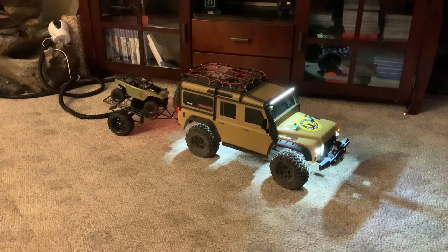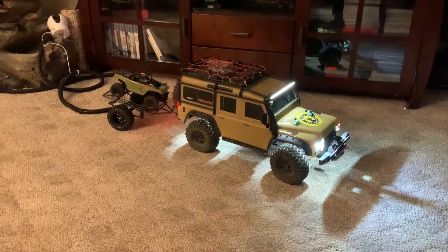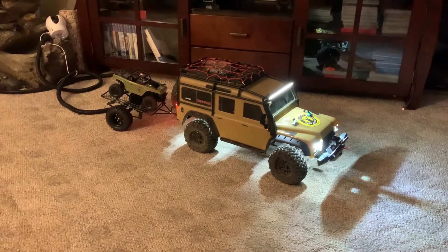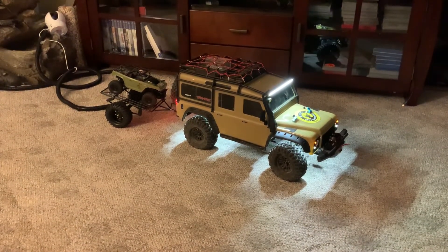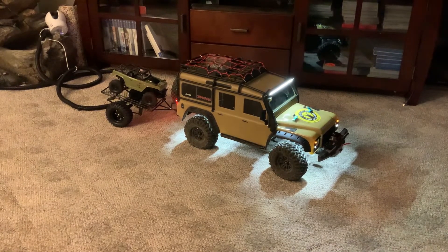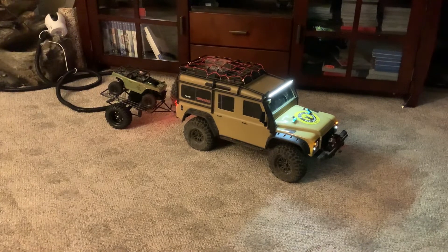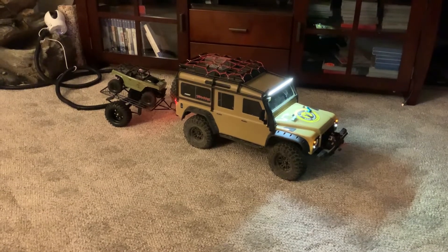And then we have high beams, and then we have high beams on the auxiliary or light bar. We can turn any one of those things off. We can run without headlights, just the light bar and the auxiliary light. We can run with the auxiliary light on low and the rock lights or daytime running lights. Or I can just run with the light bar and put that on high. It's a variety of combinations, which is kind of cool.